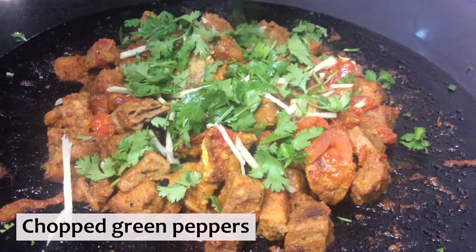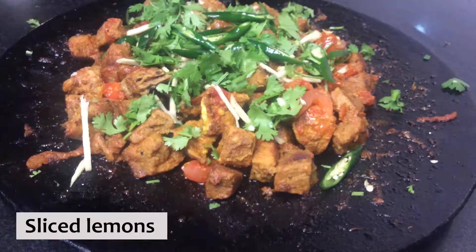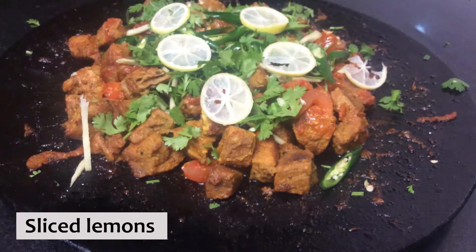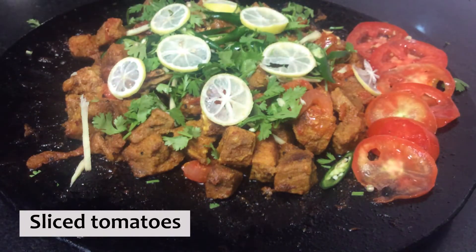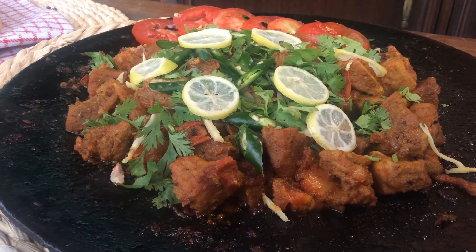I really hope you like this recipe. For more recipes like this, please like, share, and subscribe to my channel. If you watched the video till the end, type 'ice cream' in the comment box. I'll see you next time!